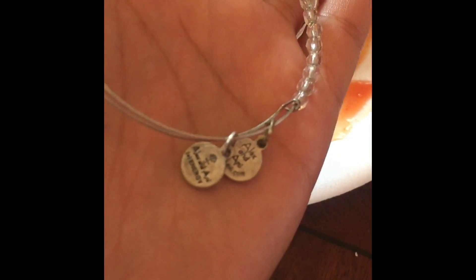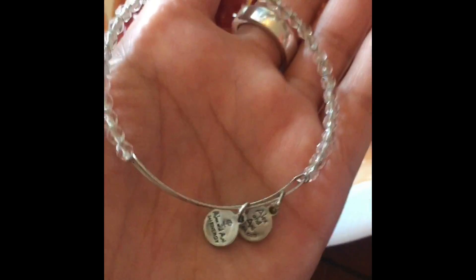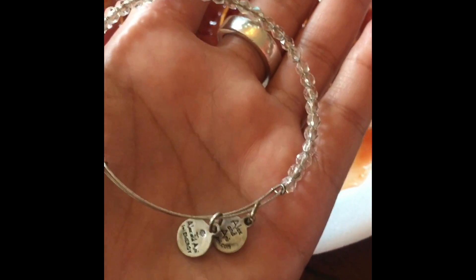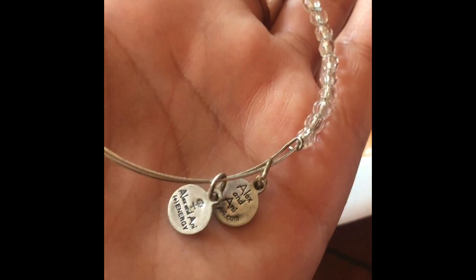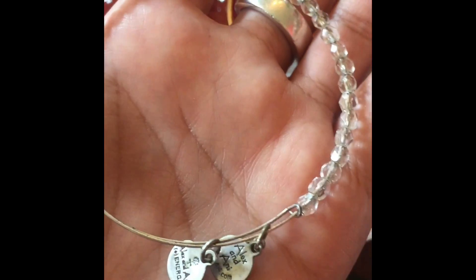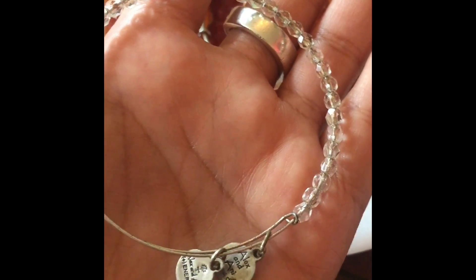My son is making noise — he doesn't have school today. So these Alex and Ani bracelets, they were all tarnished except for this one. This one has a little bit of tarnish, but I don't want to put this one in it because it has the beads. I read somewhere that if you put them in ketchup it'll remove the tarnish.